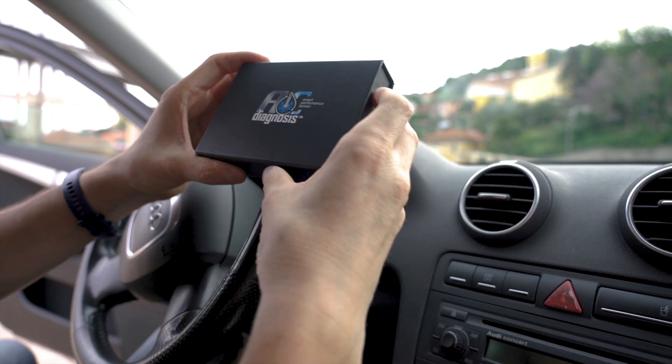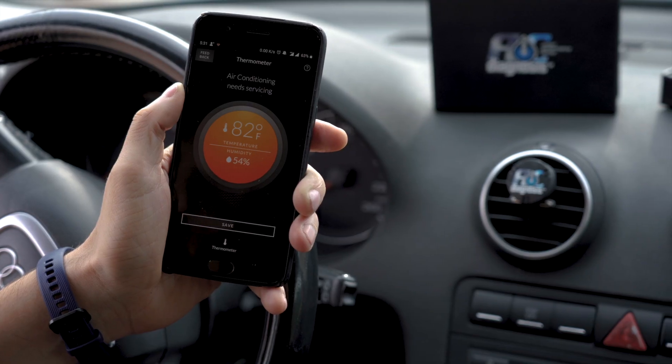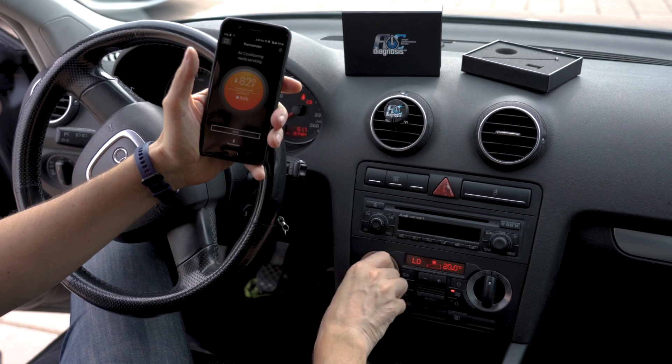AC Diagnosis is the solution. It's a smart performance sensor that connects to your car's AC system. Acknowledging all outside conditions, it takes an accurate temperature reading, giving you the power of early issue detection and the ability to perfectly recharge your AC.